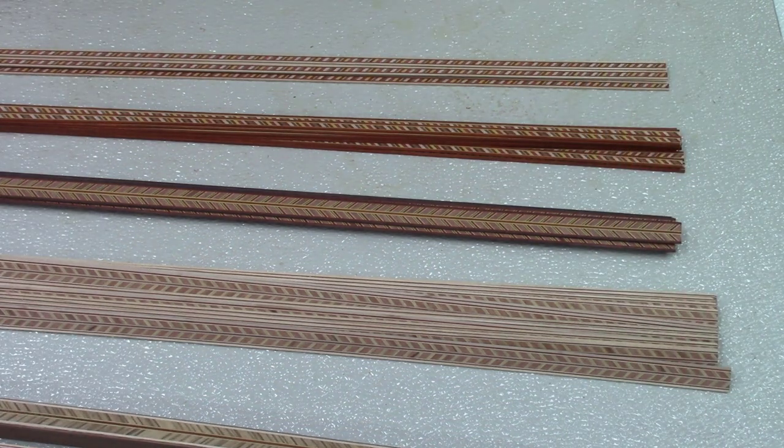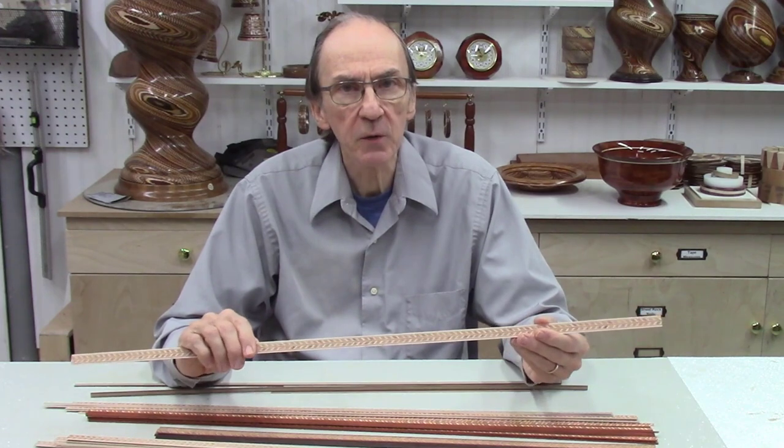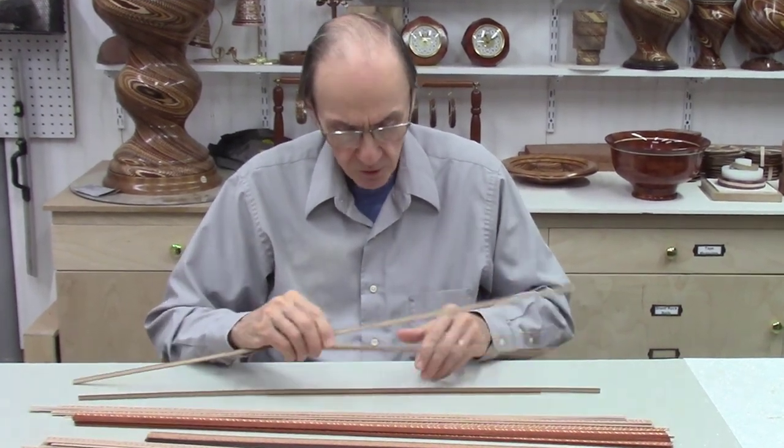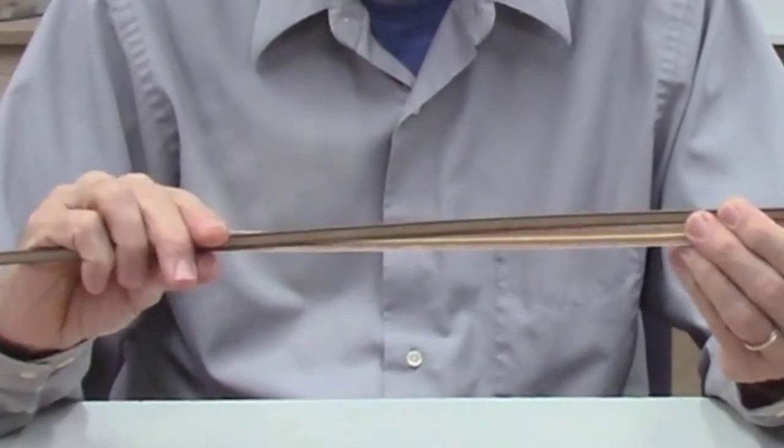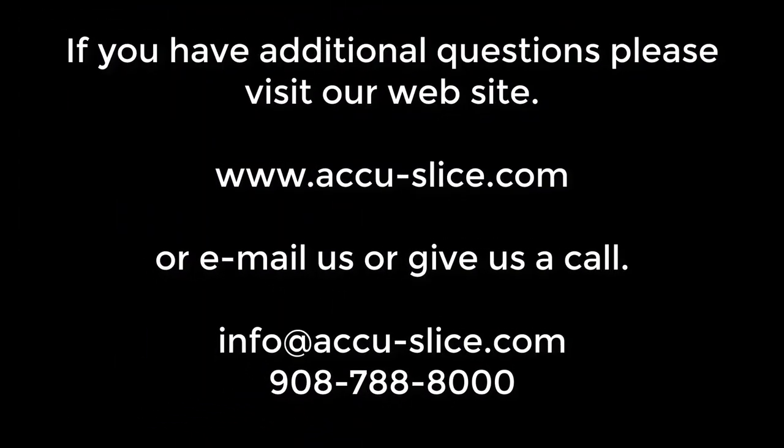I will be taking some of these to trade shows we do in the future to demonstrate the cutting of these thin strips using the AccuSled system on the bandsaw. This concludes this video of making these herringbone and rope design inlay strips. Be sure to watch the previous video in which I described the production of these straight-lined inlay strips — I went into a little more detail in that video on how these were actually made, and some of that detail was shortened in this video to reduce the length. Thank you for watching — if you have any questions or concerns, please give us a call or send us an email.